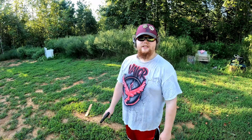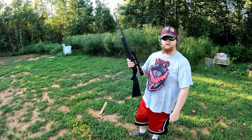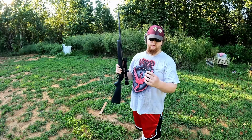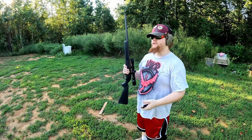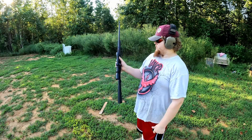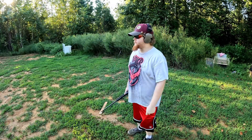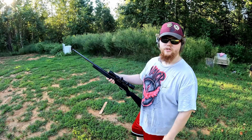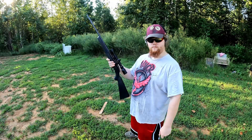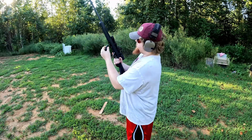Alright, next up we're going to be shooting a Savage .22 Long Rifle. I've got some 56-grain hard cast for it and a very nice Barska scope on it. We're going to shoot at the big gong target and also try to hit the flippers.